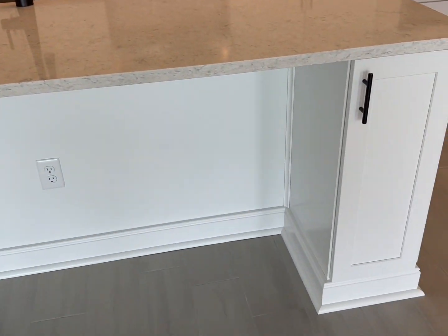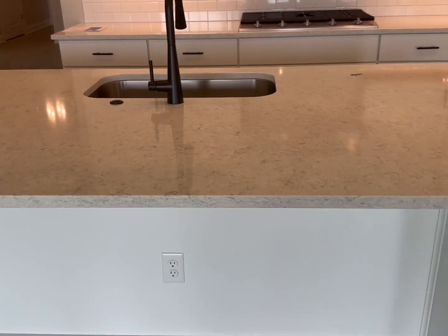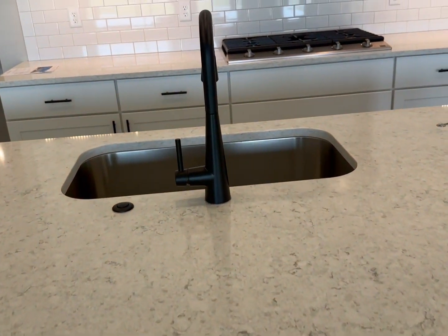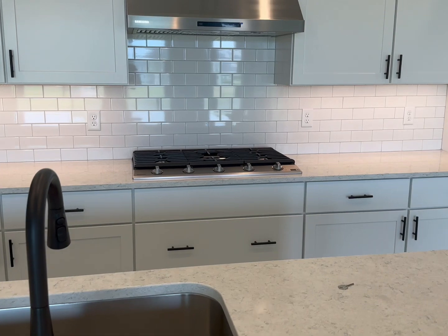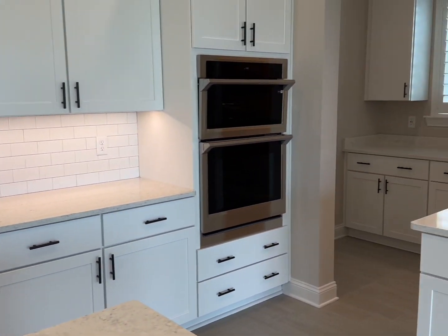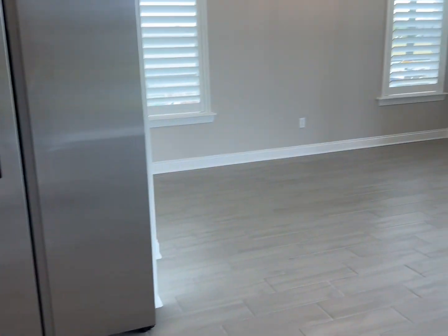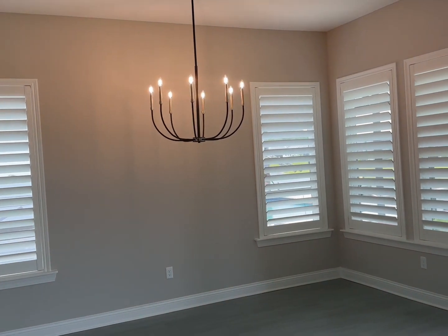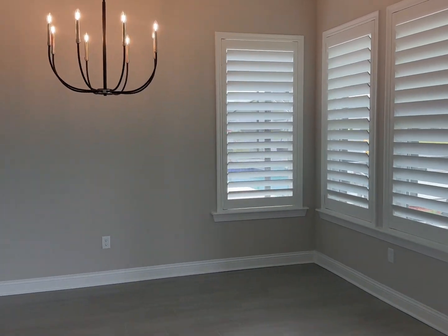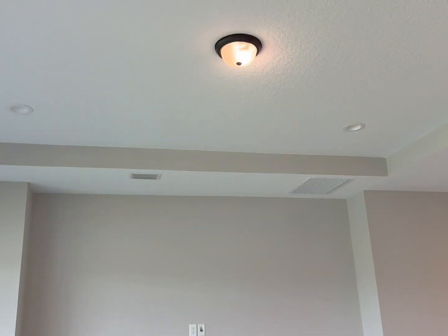There's a nice island that fits at least three seats. I notice the sink is in the middle — I know you don't like that, Maureen — but you also have a five-burner gas range, microwave over oven, and the fridge. There's a dining area right here with plantation shutters, and then this is the living room with a tray ceiling.